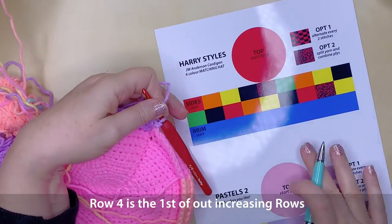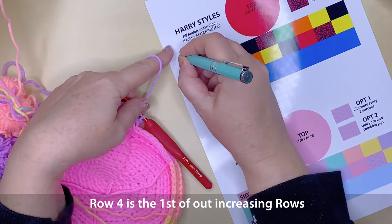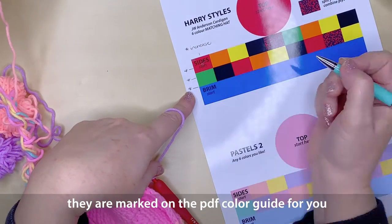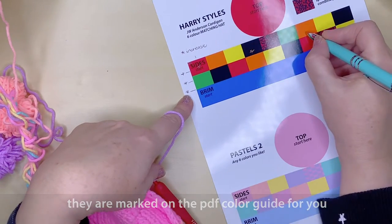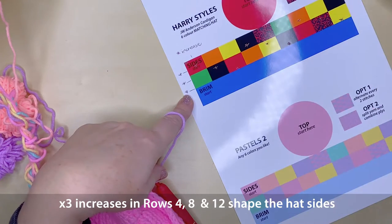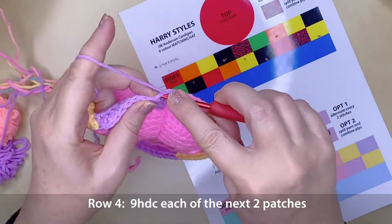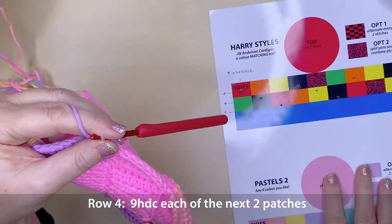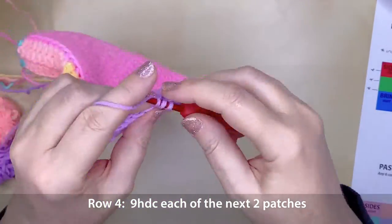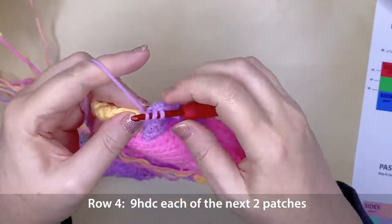Row 4 is an increasing row — every 3rd patch will increase by 1 stitch. Rows 4, 8 and 12 will have 3 increases evenly placed across the row. Count back 9 and put your first half double crochet into that stitch, working 9 half double crochets across the first patch — mauve for me, black for the Harry Styles cardigan hat. Change colour and continue across.